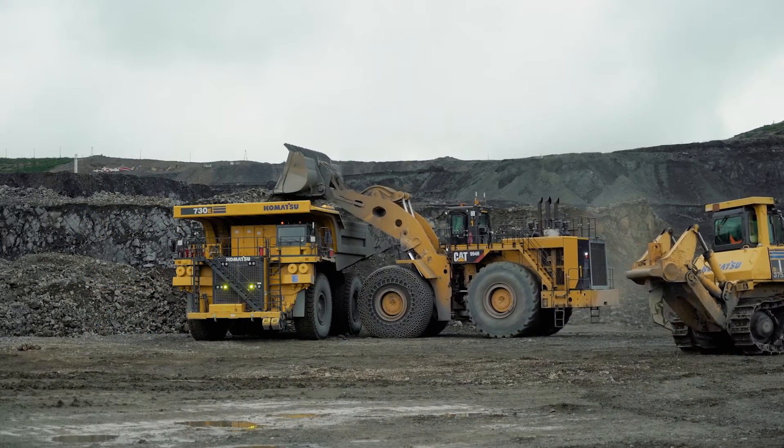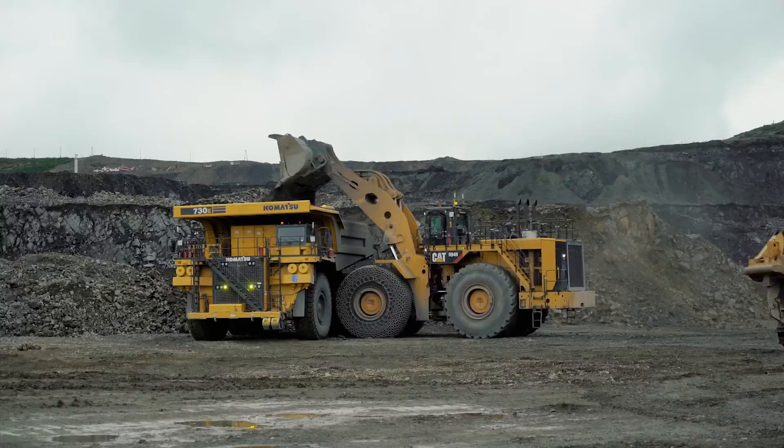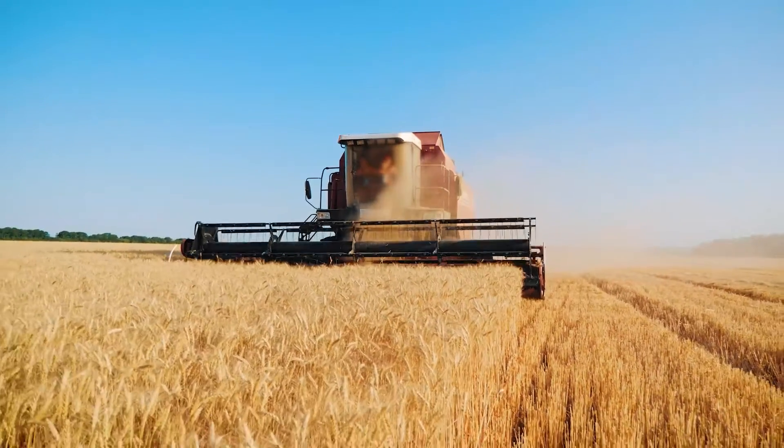We designed the QM40 for commercial users who need to reliably track fuel consumption on their job sites, fueling large equipment such as bulldozers, excavators, and combines.